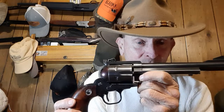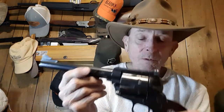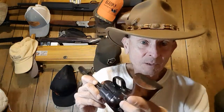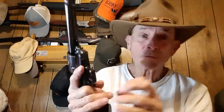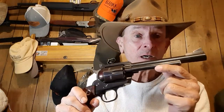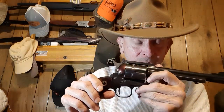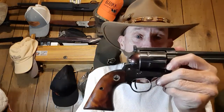The Blackhawk .44 Magnum. This one was produced in 1957. It's a pretty low serial number. I wouldn't sell this gun for nothing in the world - I have harvested deer, hogs, and other critters with this gun right here. Absolute true piece of workmanship.